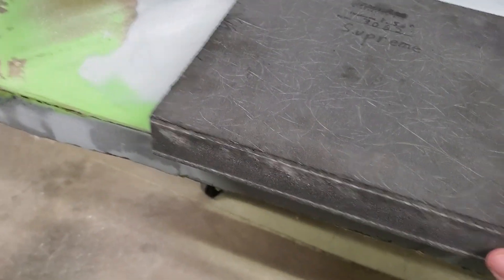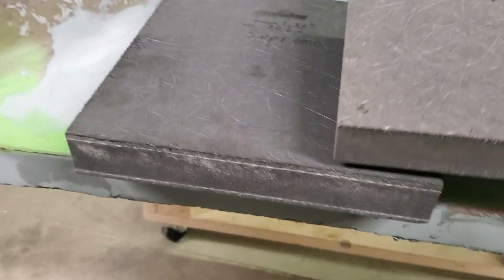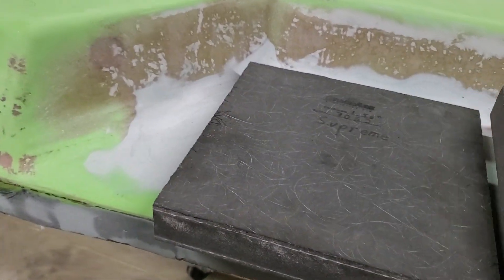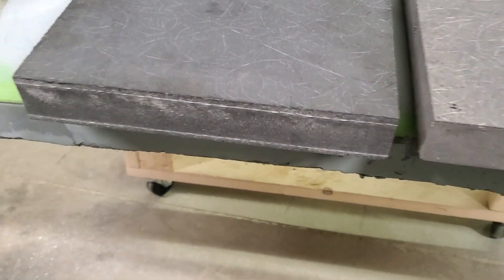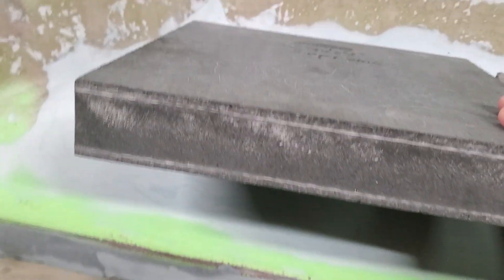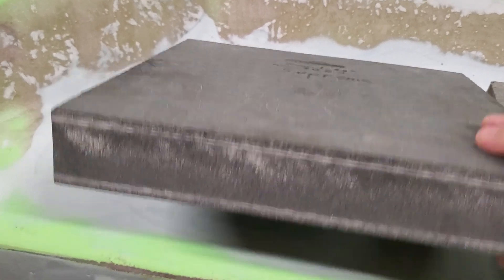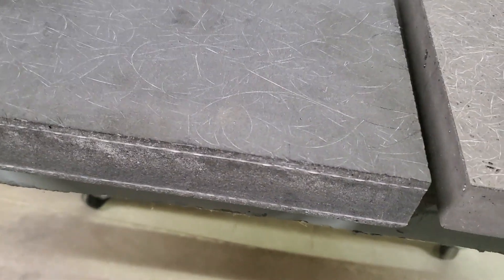This is the Supreme type, and this is the Versalite, which is still inch and a half but it's a little bit lighter. I think it has to do with the type of glass that's in it — it looks like it's got some kind of woven material in it. They both look pretty strong.